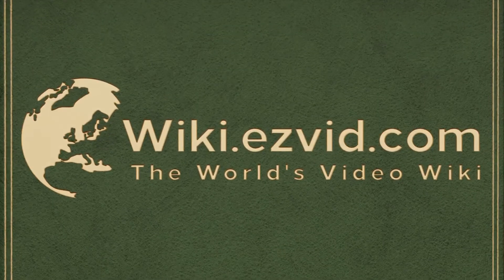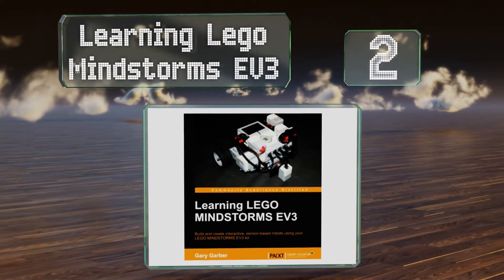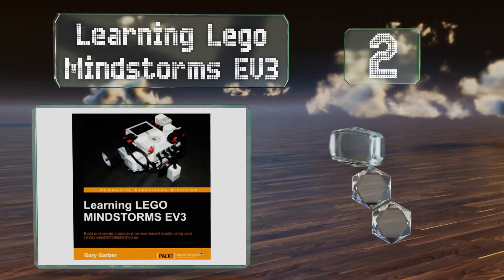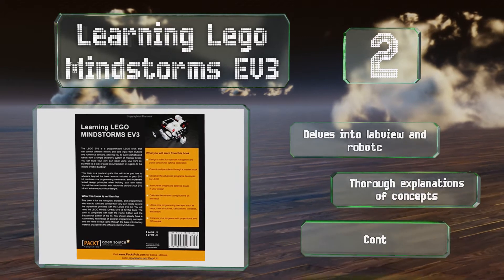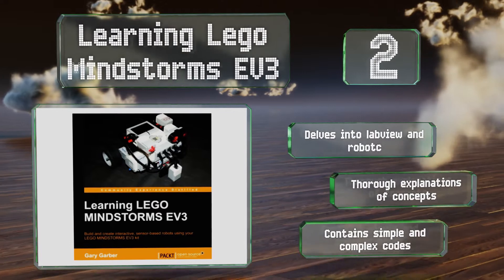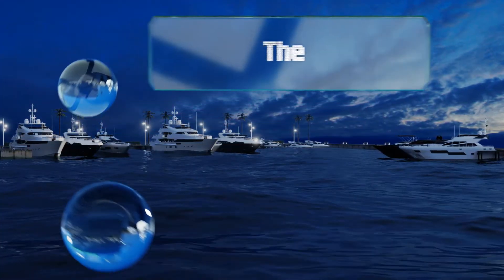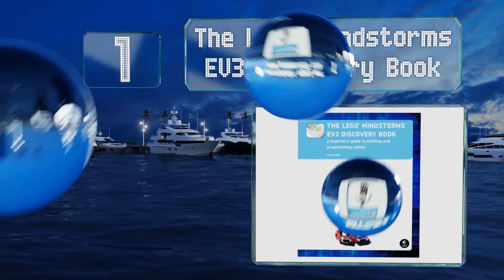At number two, for use with both the home and educational editions, Learning Lego Mindstorms EV3 is a comprehensive option for helping hobbyists and programmers advance beyond the basics. It's filled with examples and graphics that are easy to follow. It delves into LabVIEW and Robot C and boasts thorough explanations of concepts. It contains both simple and complex code.